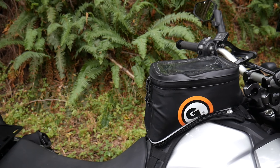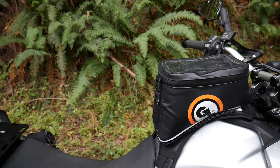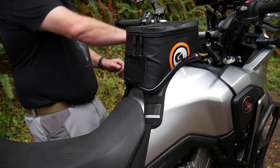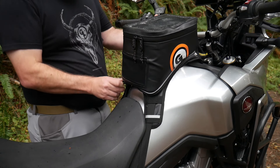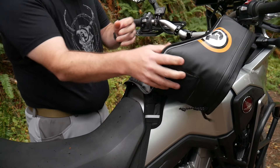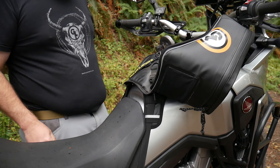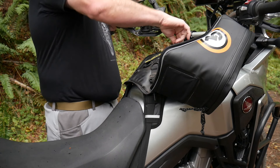The new Fandango tank bag is a sleek, bulletproof, waterproof, adventure-ready tank bag for those who want to ride fast and far with zero distractions. The Fandango offers 8 liters of packable volume and keeps your essentials handy without interfering with body position, whether seated or standing on the foot pegs. This tank bag mounts over your fuel cap and has a concave shape that allows your air vents to breathe.